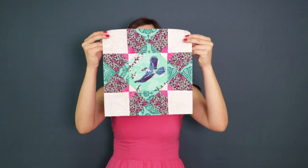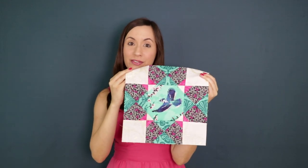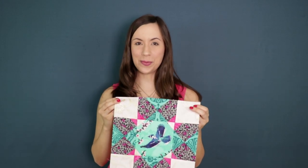Just look how magical this block looks with the blue jay captured in flight. I'm just in awe of all the beautiful fabrics in this collection, so let me show you how I made this luxurious looking quilt block.